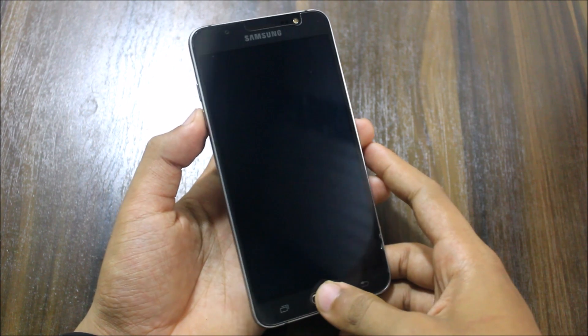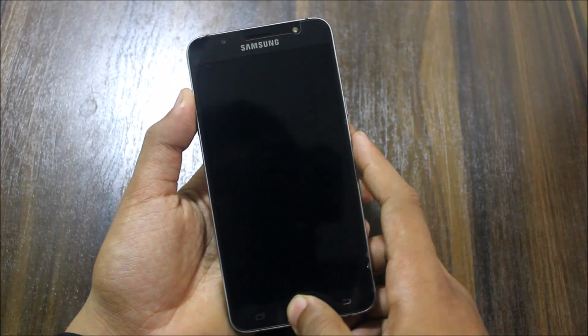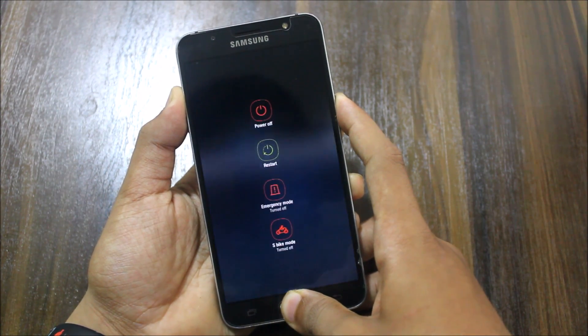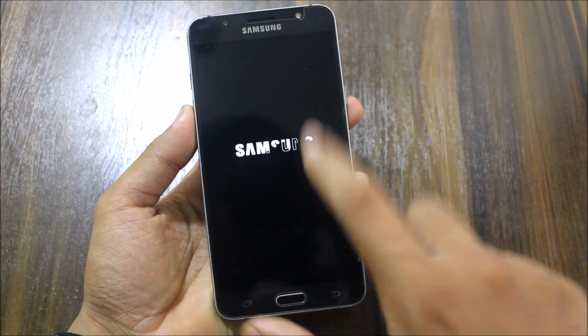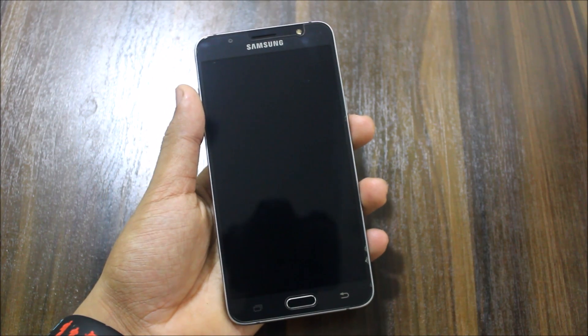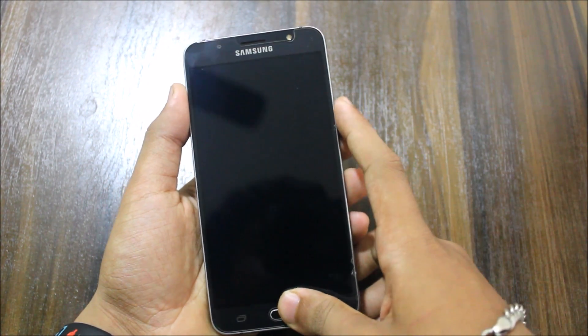We all know what to do first: boot into TWRP recovery by pressing the volume up button, home button, and power button. I forgot to power off the device first. Power off your device, let it vibrate, then press volume up, home, and power button together.